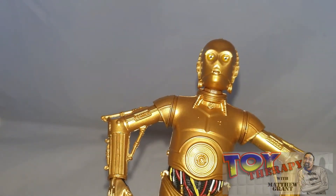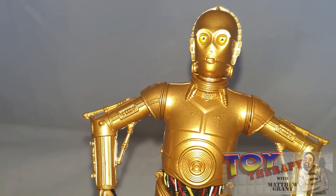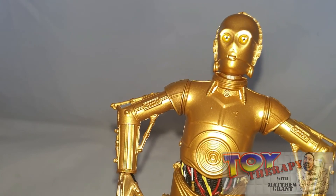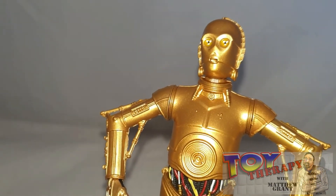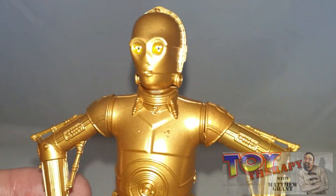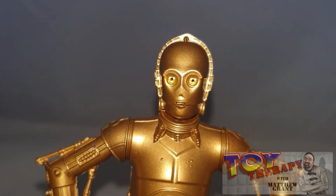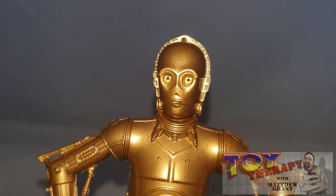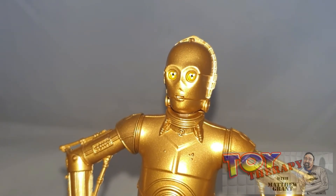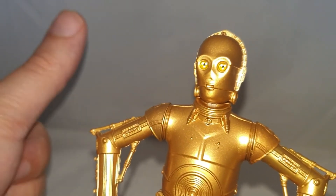You've only had C-3PO a few times compared to Stormtroopers, which are like a dime a dozen. Anyway, this is enough on C-3PO — I really like this figure. I love the finish and I think they could have done a carbonized version; if they do I would definitely get it because I think it would pop so well. Hasbro, make a carbonized version! Until next time, please give me a like, share, and subscribe. Drop a comment below — let me know what your favorite droid is, and if you're interested in custom work let me know. Take care, stay safe, thanks for watching, bye!